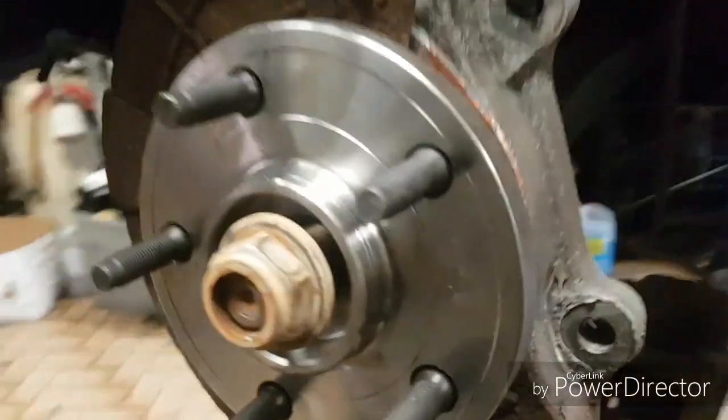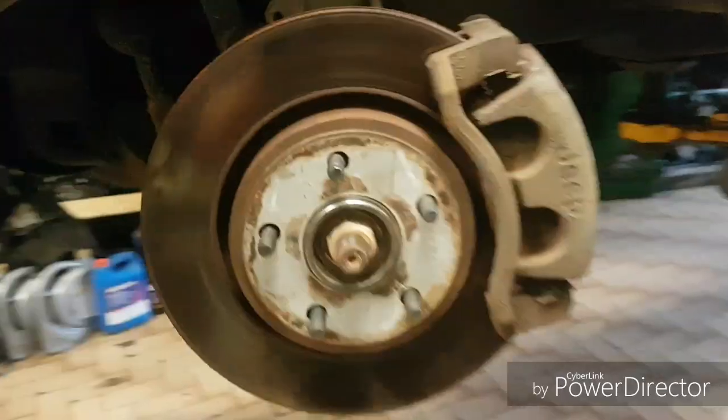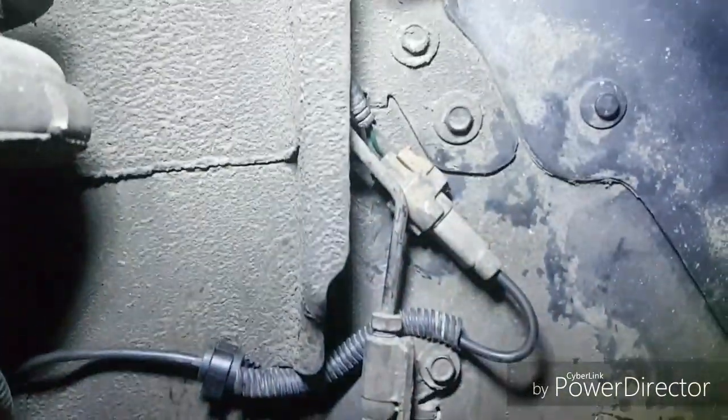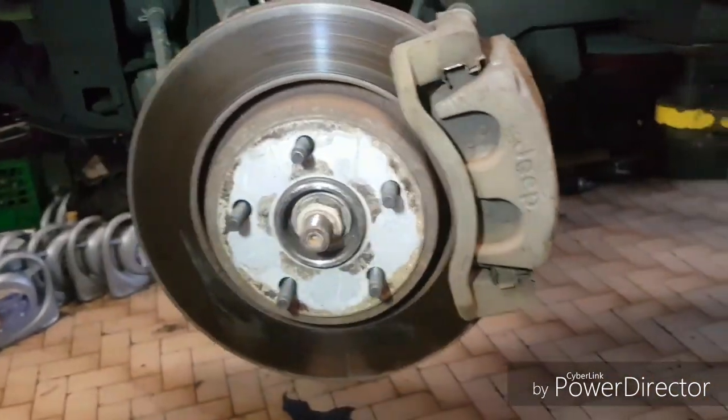Clean up the spindle and put it back together. We got the new hub back on, backing plate, some anti-seize in the spindle and on the bolts. Tighten it all down and put it all back together — rotor, caliper, everything bolted up. The ABS harness is all plugged back in. Put the wheel back on, go for a test drive, and make sure there's no more noise.